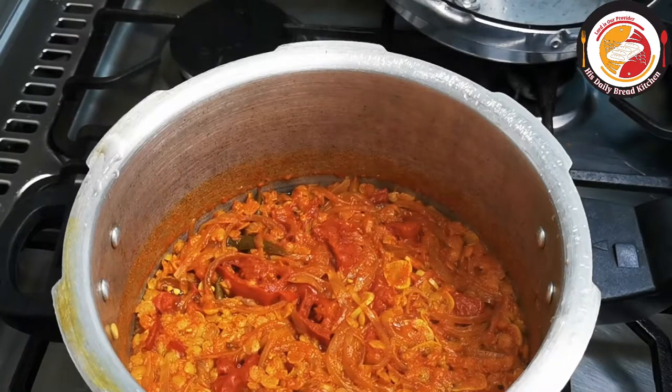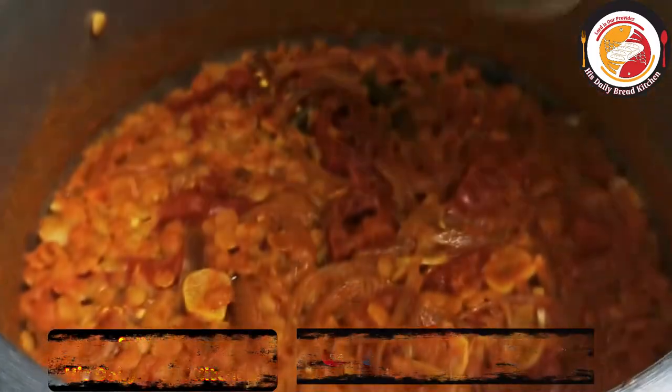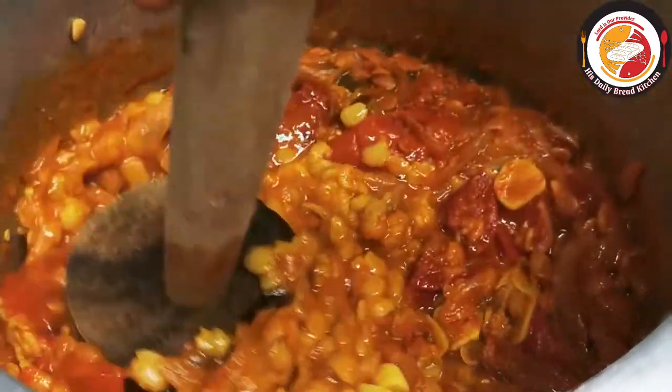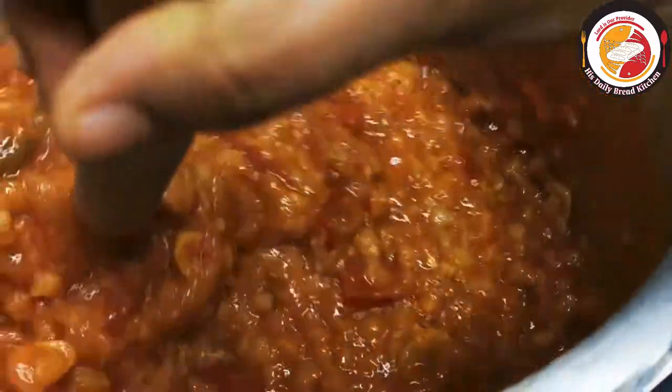I'm using a wood smasher to smash the dal. This way of preparing the sambar makes it really tasty — you can eat it with rice, idli, or dosa.